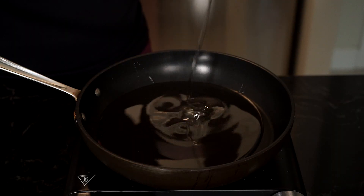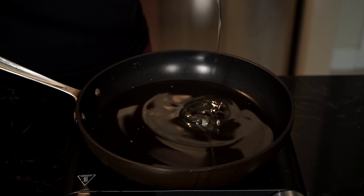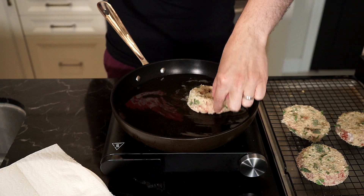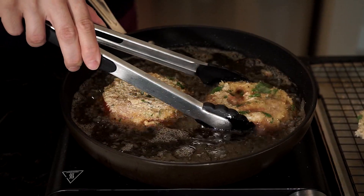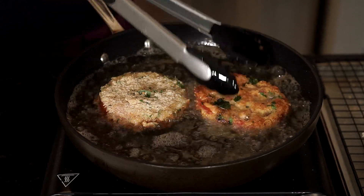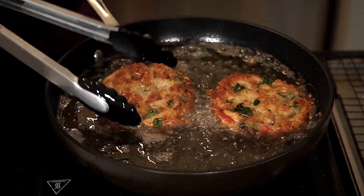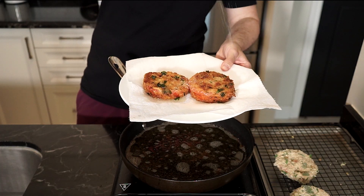In a pan deep enough for shallow frying, add enough oil to cover half of the tomato. A neutral oil works here, such as canola or vegetable oil. Once hot, add a couple of the tomato slices into the hot oil away from you and fry each side until golden brown. These took about two to three minutes per side, and that all depends on how thick you cut the tomatoes. Once done, remove to a plate lined with paper towel and season with some salt.